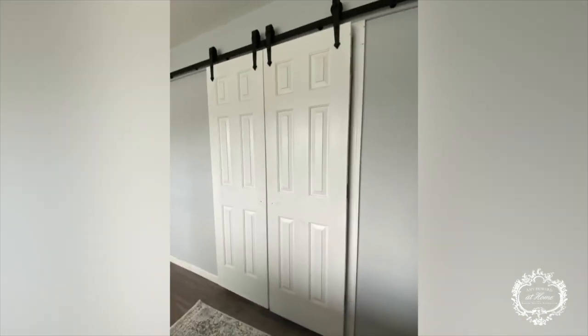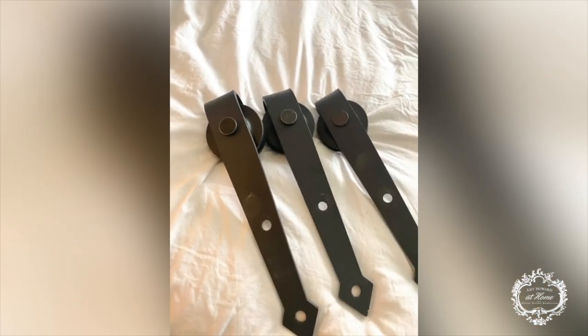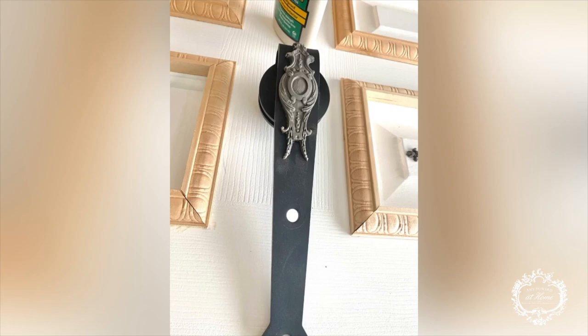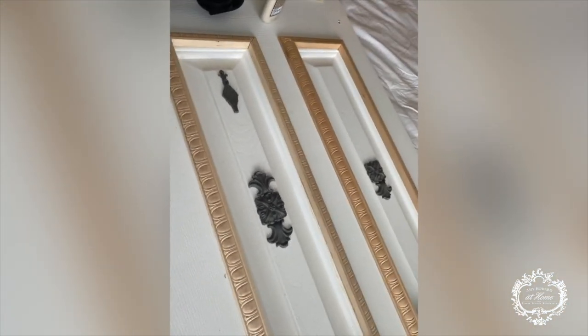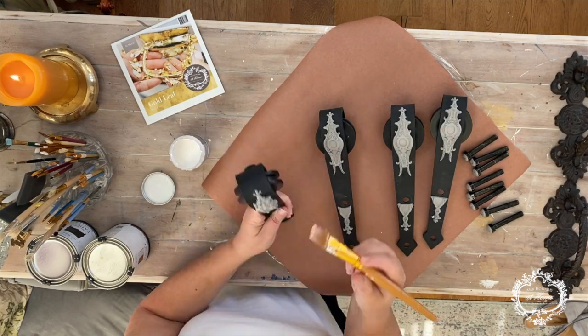Okay, so here are the doors before. They're just a plain builder's grade white door, and this hardware is just sliding door hardware that I purchased. I didn't like the black — it was very industrial looking with those bolts — so I really wanted to cover those up and make them look like gold or brass. I used some modeling compound to cover up those bolts. I also used some wood trim and modeling compound on the doors because we actually broke the door when we took the hardware off and it cracked, so we had to cover that.